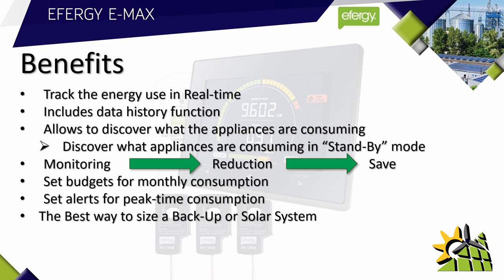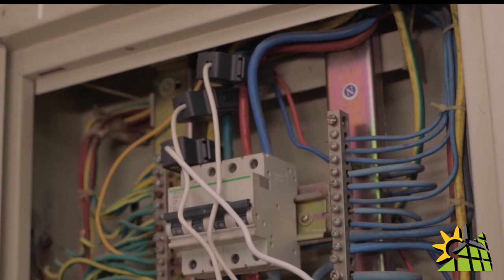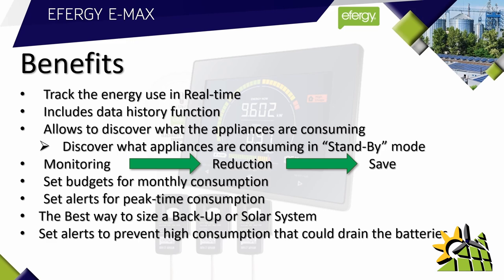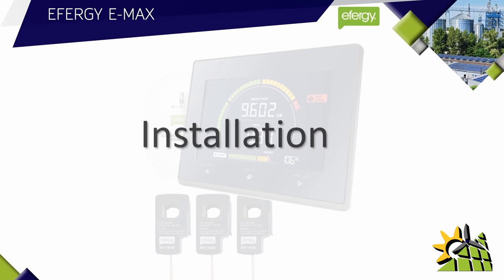As an electrical contractor, the E-Max is the best way to size a solar or backup system. Installing the Effigy E-Max must always be the first step when designing a backup or solar system. Once the solar or backup system is installed, the E-Max can be used to set alerts to prevent high consumption that could drain the batteries.